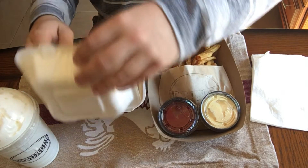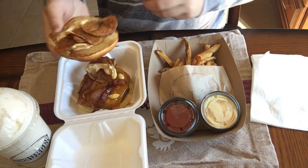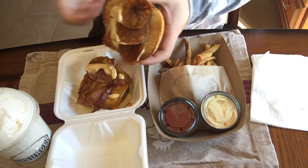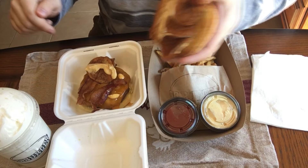This burger right here is called the Crunch Burger, with potato chips on the bun, go sauce, cheddar cheese, and bacon.